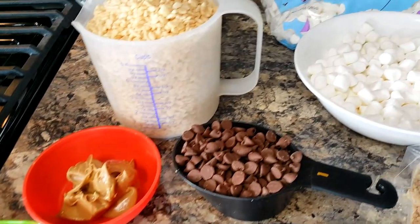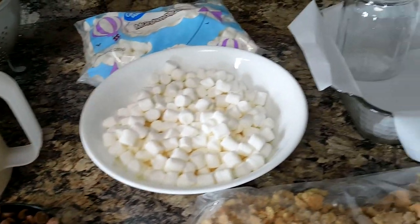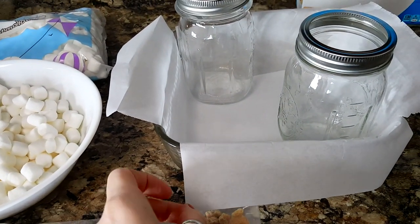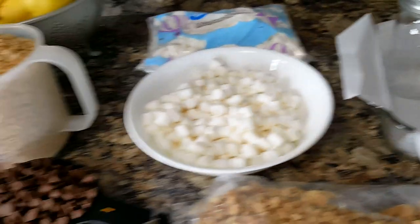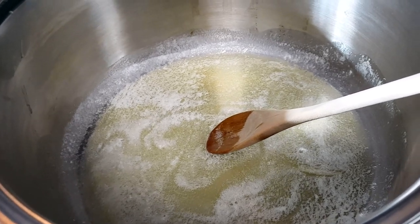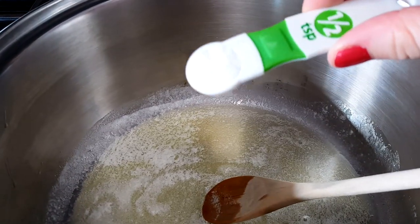How could this be bad? It looks so delicious already and I haven't even started. So the first thing you do is you line an eight by eight inch baking sheet with parchment paper and then you melt six tablespoons of butter. The butter is melted so now I'm going to add a half of a teaspoon of kosher salt.